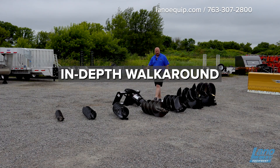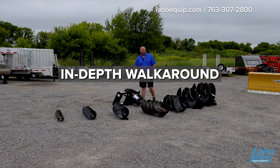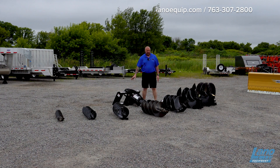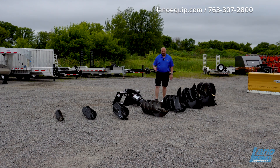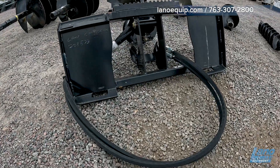This is the Wernig 30, which means it can go up to a 30-inch bit on it. It has a max flow of 25 GPM, so every machine at standard flow will be able to operate this. We want to stay away from high flow on most of our bigger machines so we don't blow it out.